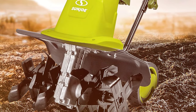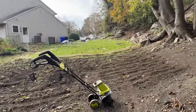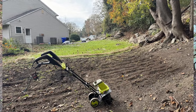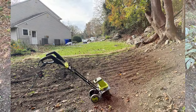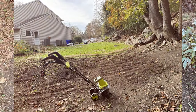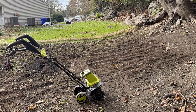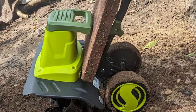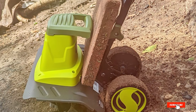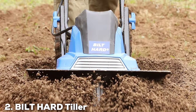Whether you're breaking new ground or maintaining existing gardens, the Sun Joe TJ603E tackles the job effortlessly. Prepare your soil for planting with precision and ease. The safety switch and ergonomic design provide an added layer of security for users of all skill levels. In summary, the Sun Joe TJ603E electric tiller is a top-notch garden tool — its reliability, power, and ease of use make it a must-have for any gardener.